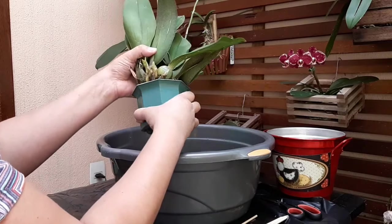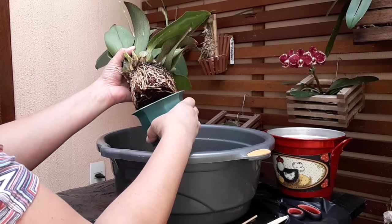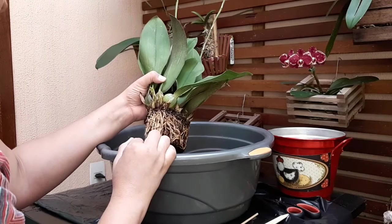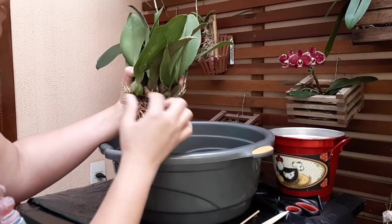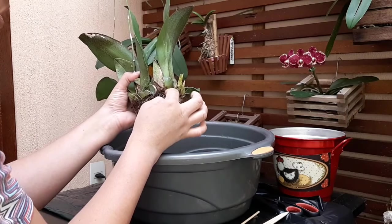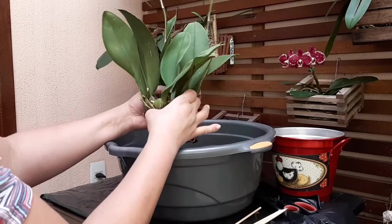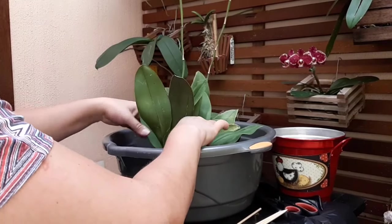Ela já soltou. Estou fazendo com bastante cuidado porque ela está com bastante brotinho — não quero estragar o brotinho novo. Ela tem bastante raiz, e também está com bastante musgo. Como eu vou cultivar ela junto com as minhas falienopes, vou retirar todo esse substrato velho e fazer a limpeza nos bulbos. Essas palinhas eu retiro porque ficam bichinhos escondidos. Vêm umas graminhas junto do musgo que não acho legal. Vou retirar todo esse excesso e limpar ela, depois eu volto replantando para vocês verem.